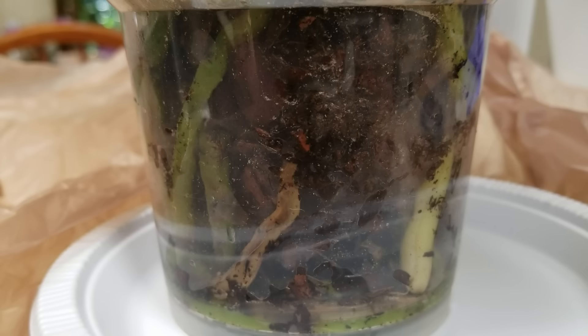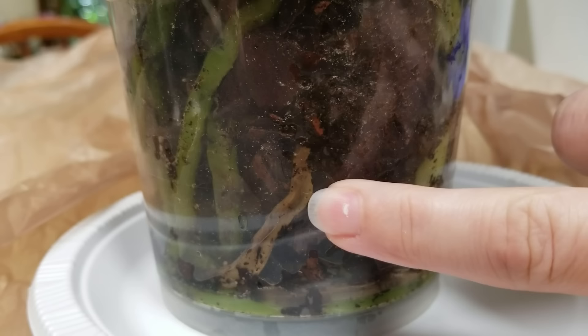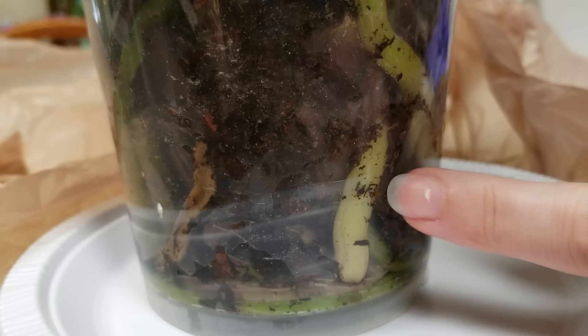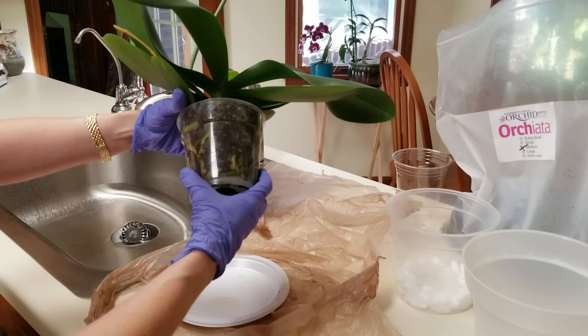I've run some clear water through this pot and really thoroughly drenched the root system. As you can see, I've got beautiful green roots here — healthy roots. This is a brown squishy root that will probably just fall off when I take it out of the pot; if not, I'll trim it. Over here you've got some lighter roots — these are still good roots, it just means light hasn't hit them or they would be more green. These are newer roots, so I want to take this out of the pot as carefully as I can so I don't do any damage.